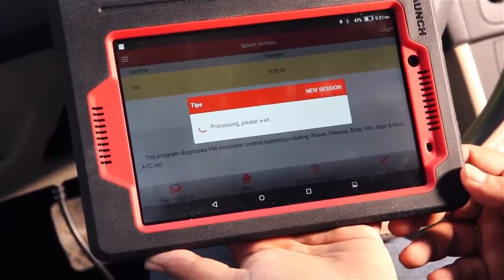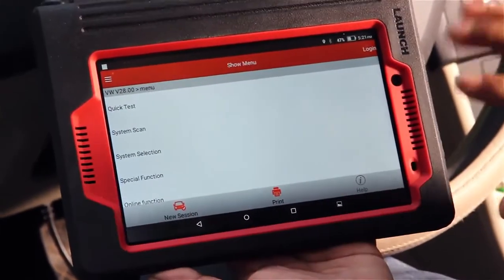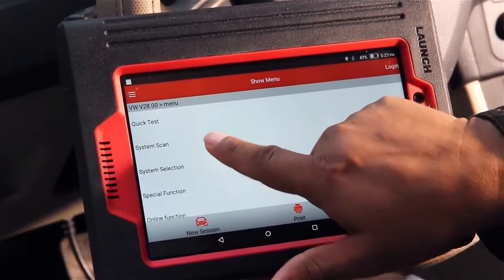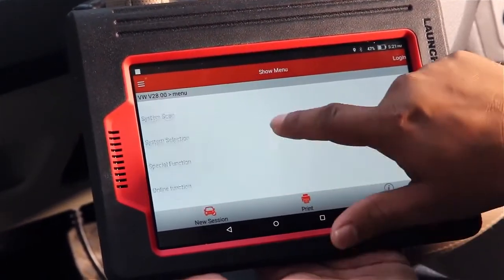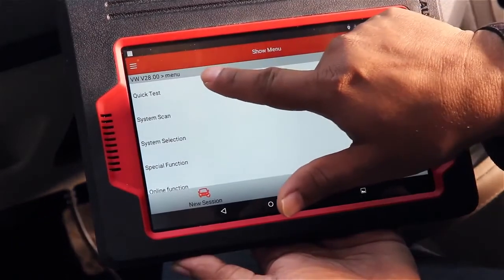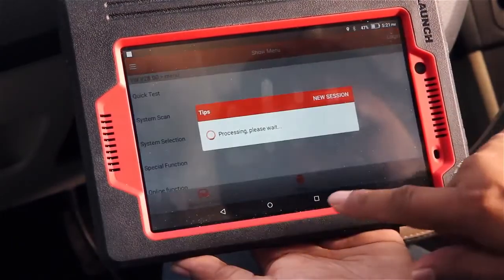It will be connected with the Bluetooth device — now it is connected. You can see in the menu there are some options: quick test, system scan, system selection, special function, online function, and so on. First we go for quick test, let's see.